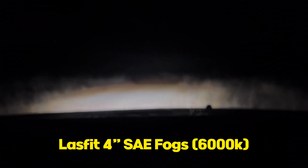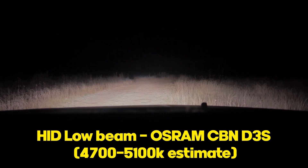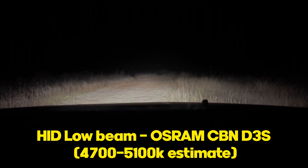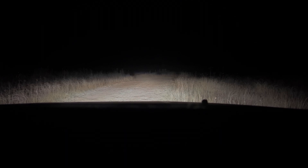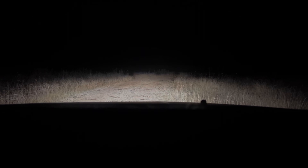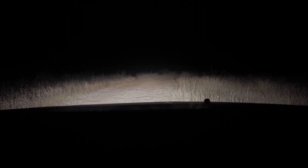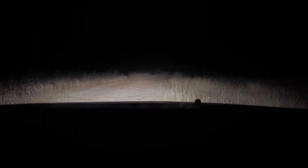Okay — this is pitch dark with no lights, now fogs only, and now with the WK2 HIDs. We're actually running the Osram Cool Blue Intense Next Generation bulbs. These do a pretty good job of throwing some light down there. The only ones that are actually better are the Nightbreaker Lasers, and they are a little bit more yellow — closer to what stock comes with. These are just a little bit whiter.